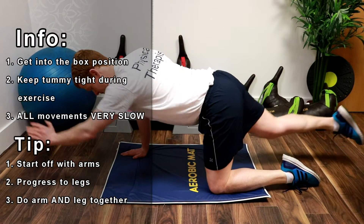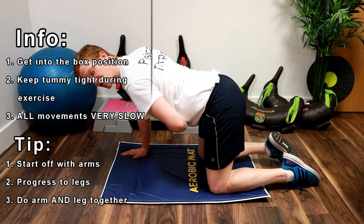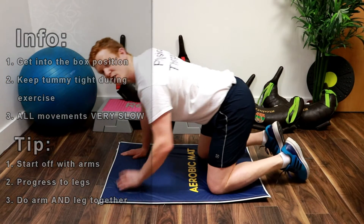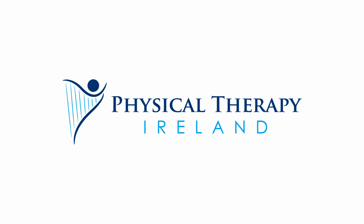No fast movements, and keeping your tummy tight throughout the whole exercise. The slower you go, the more of a tummy workout. Thank you.